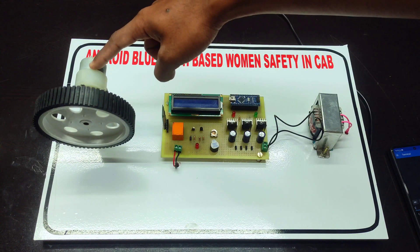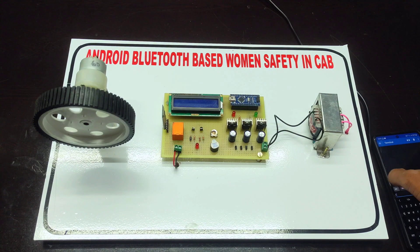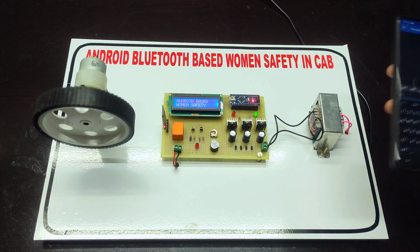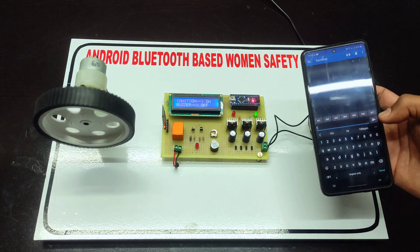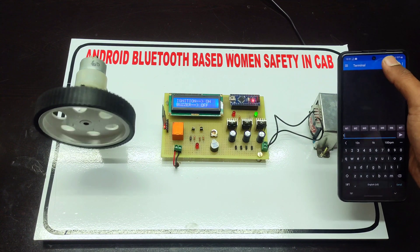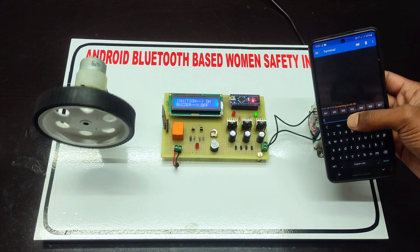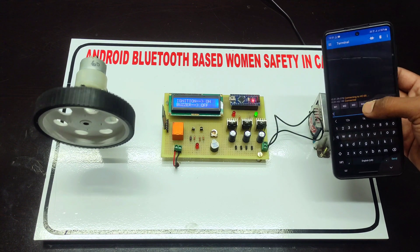We are using a 60 RPM gear motor for the demonstration of the ignition. Let's see the working of this project. First we have to switch on the power supply. This is the Android Bluetooth app — we have to first connect the project with the mobile. Now it's connecting.